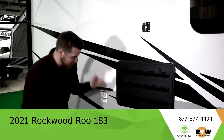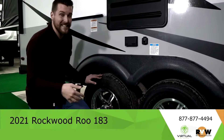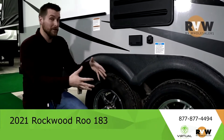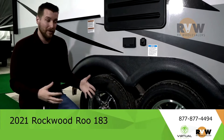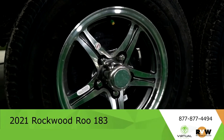First things first, I got to show you these Goodyear Endurance tires — excellent quality. These are also equipped with the TST tire pressure system, which tells you the pressure and the temperature of the tires. It'll alert you before you have an issue so you can get off the road quicker to go and deal with that and check out what's going on.